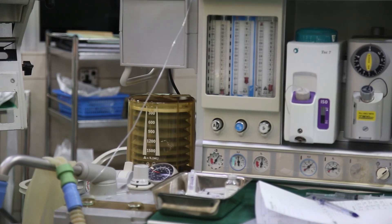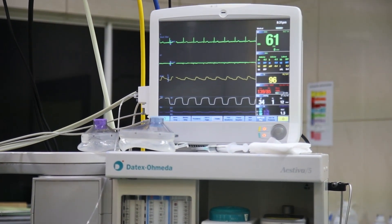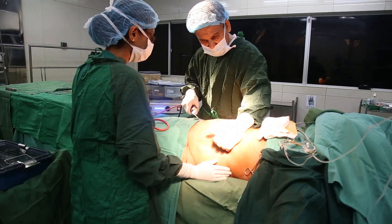If you consider the anterior abdominal wall, there are two halves — upper and lower. Each half can be measured to track how much fat is sucked out from each area, so equal amounts are removed. This suction process is done with a power-assisted micro air suction apparatus.